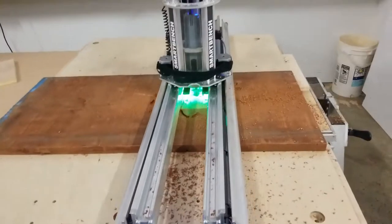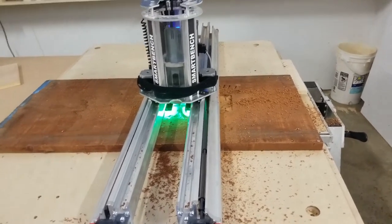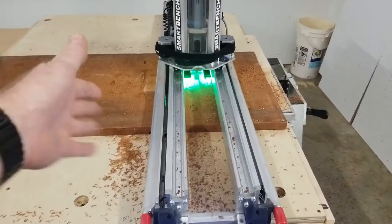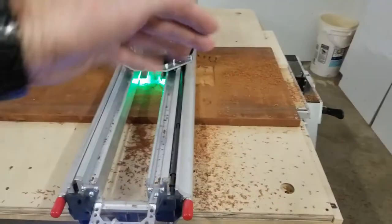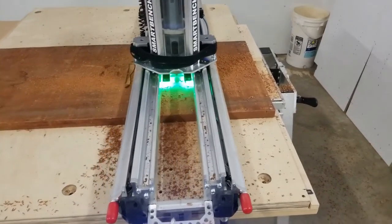The first thing I'm gonna do today is surface this board because it is bowed — bowed lengthwise with the grain. It lifts up about an eighth of an inch over 42 inches, and it's only a 25-inch plaque. It's also curved this way, so it's too wide for me to fit through the planer.